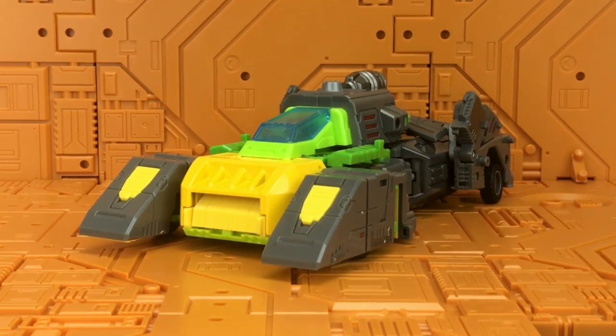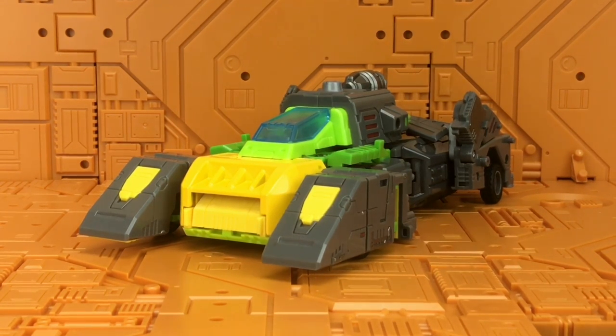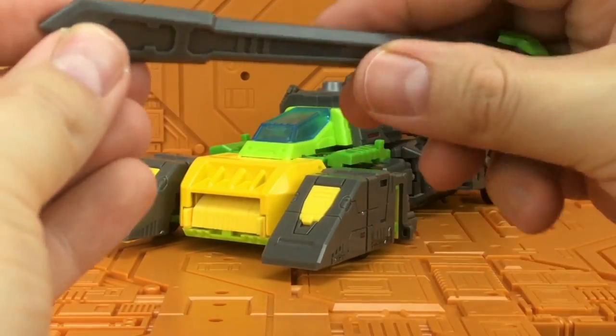Here we have him out of his packaging. He's got a really nice G1 feel to him — it's not the exact same design, but he's got a good mixture of plastic and die cast.